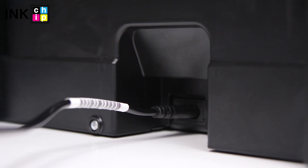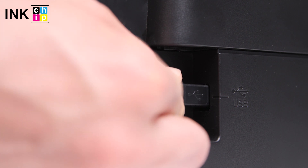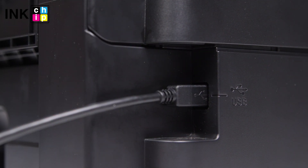Connect the power cord to the rear of the printer and plug it into a wall outlet, but don't power it on yet. Then connect a USB cable to the USB port on the rear of the printer and to the computer.